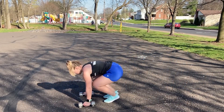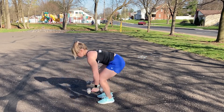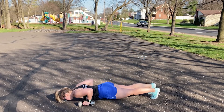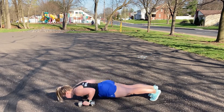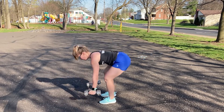Starting in the upright position, hold a dumbbell in each hand. Bend down to touch the dumbbells to the floor, then jump your feet back into a plank position and perform a push-up while holding on to the dumbbells. Jump your feet back in and stand back into the upright position with the dumbbells at your sides.